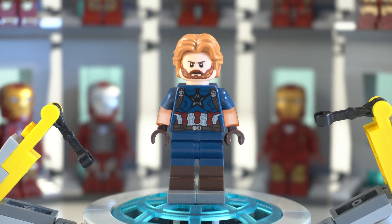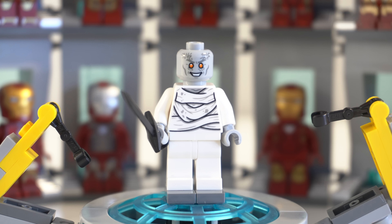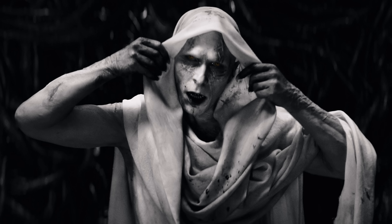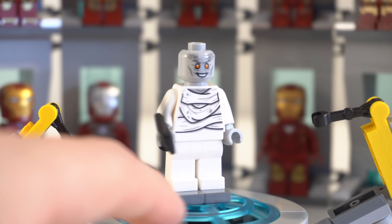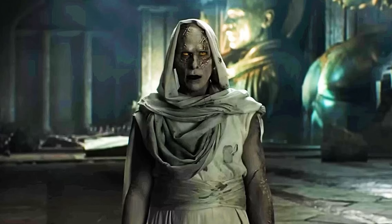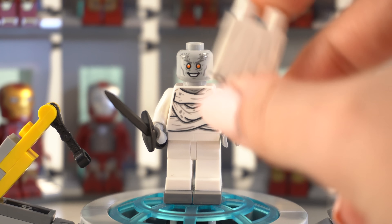Next up is Captain America from Infinity War. For the most part I really like the torso and face of this minifigure, but there are a couple of things that would make him look even better. Like most Captain America minifigures, it all starts at the legs — I really don't know why they didn't go with a jewel molded leg. It's such a simple change and will make the biggest impact, blending in so much better with that dark, grungy, defeated, on-the-run look from Infinity War.